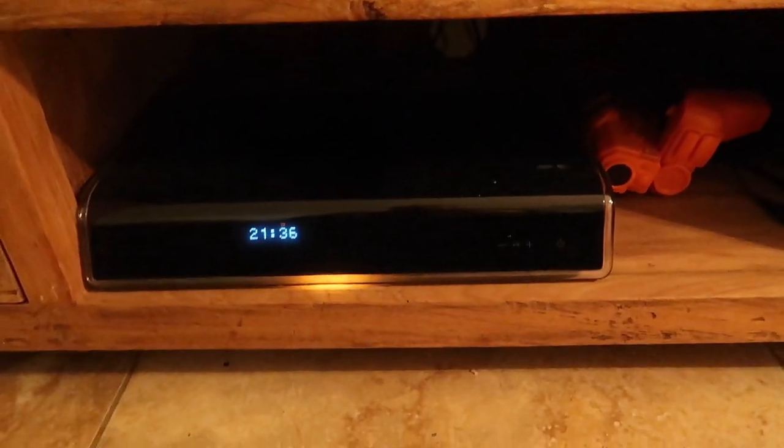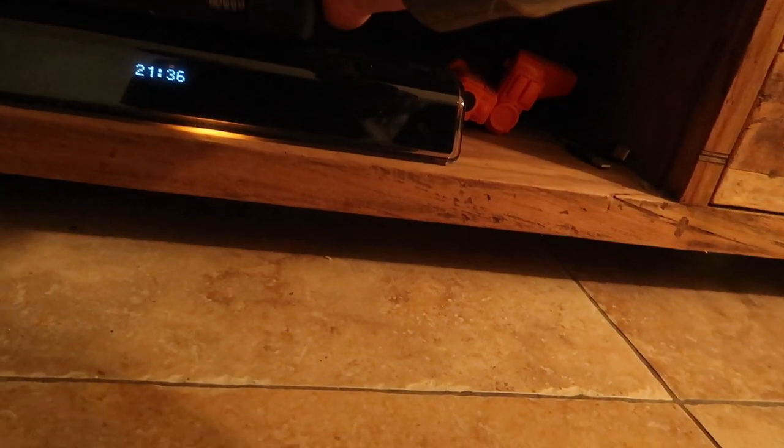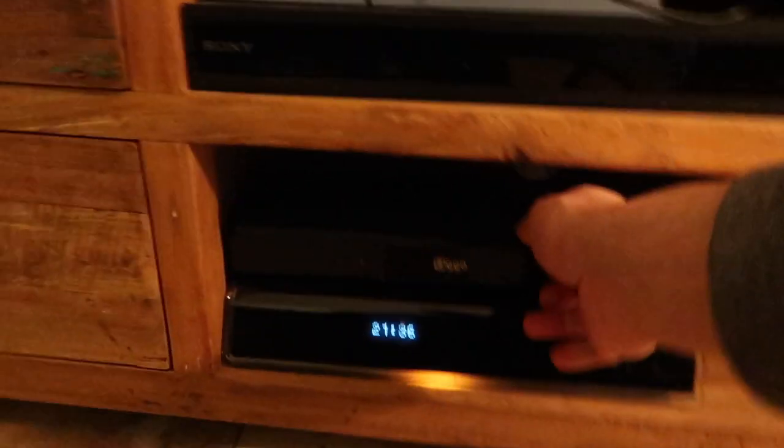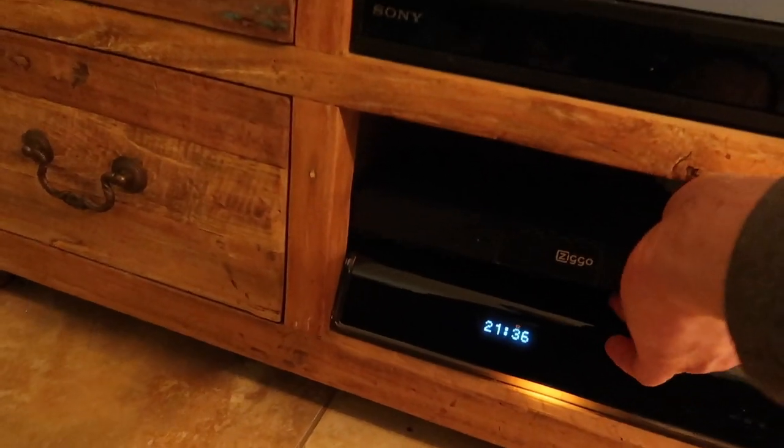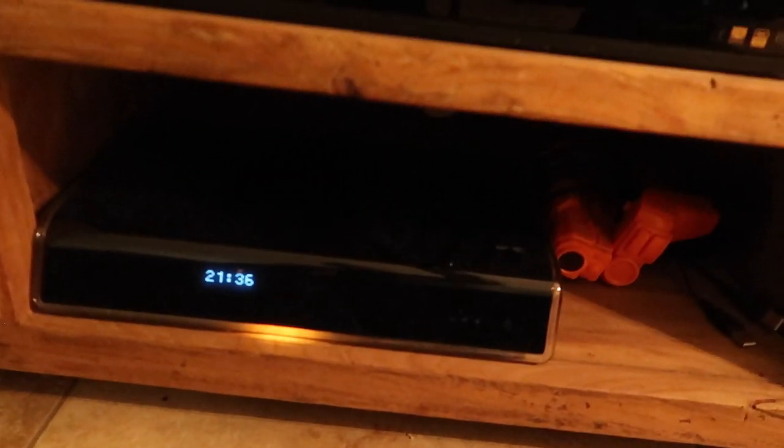Hier staat nog steeds de Media Box XL. Echt twee keer zo breed volgens mij... Nou ja, dat valt mee, anderhalve keer zo breed. Anderhalve keer zo hoog en ook anderhalve keer zo diep. Dus ik ga jullie nog een keer het beeld laten zien van de Media Box XL, en als dit aangesloten is van de 4K Next Box, dan laat ik daar natuurlijk ook de beeldkwaliteit van zien.